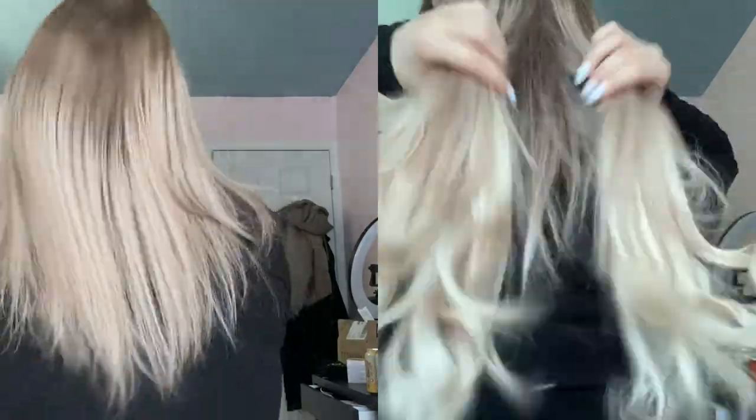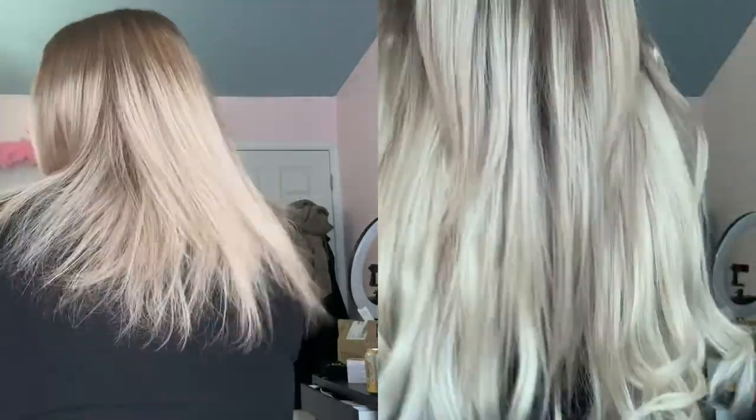Now I'll show you guys the final look for my hair extensions — this is what they look like from the front, the side, and the back. I really hope they look good because I can't really see. That's it for this video guys — I hope you enjoyed it. Here's a little before and after of what my hair looks like with and without the extensions.